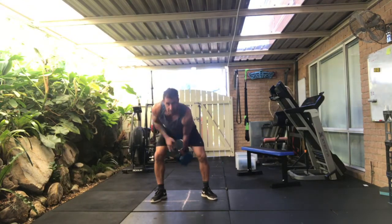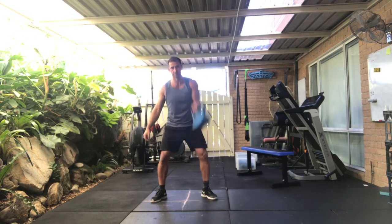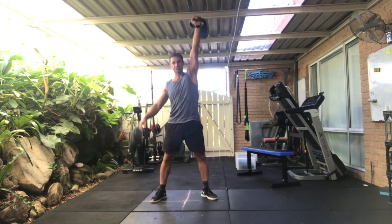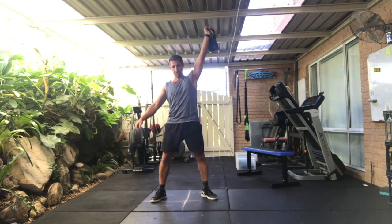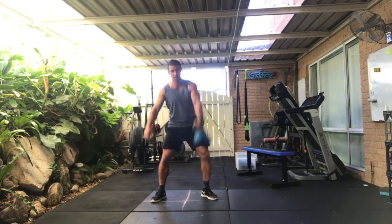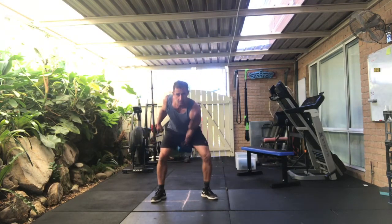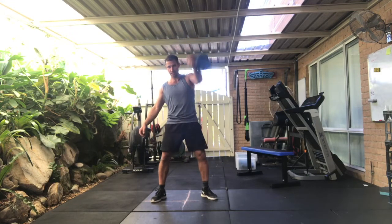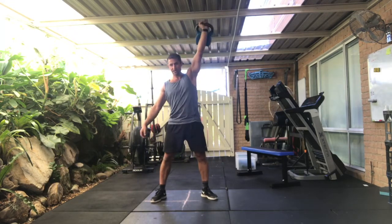Left hand for ten. One, two, three, four, five, six, seven, eight, nine.